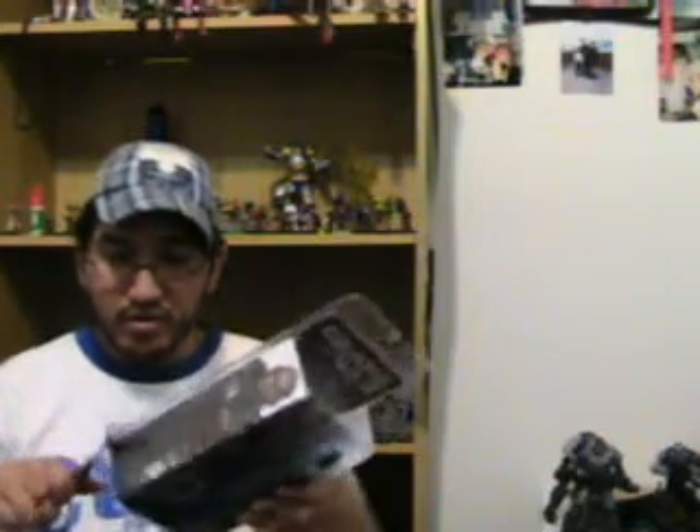First and foremost, these figures are detailed really well. I don't talk about a really good detail on this figure — go get it. That's all I gotta say. Augustus Cole, baby.